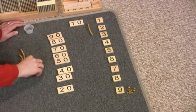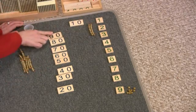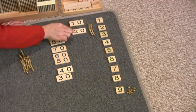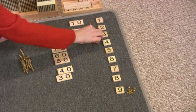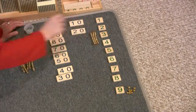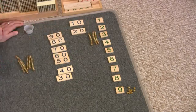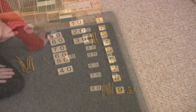One, two tens — this is two tens, this says two tens or twenty. One, two, three tens — this is three tens, this says three tens or thirty.